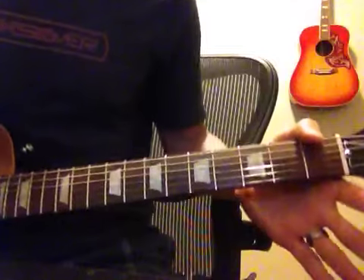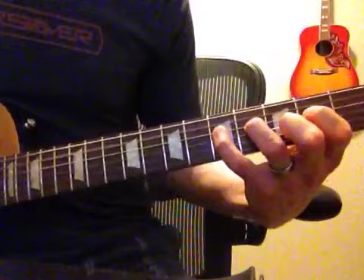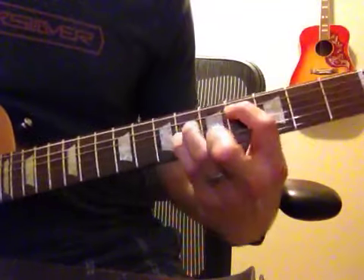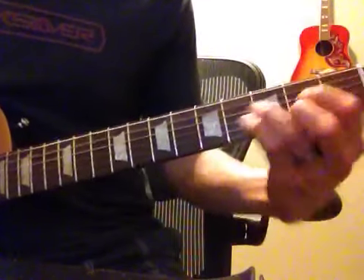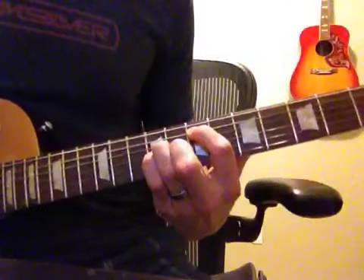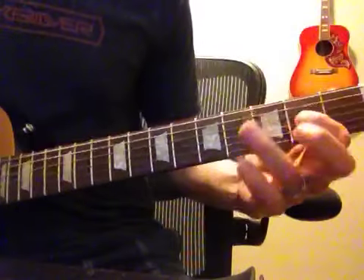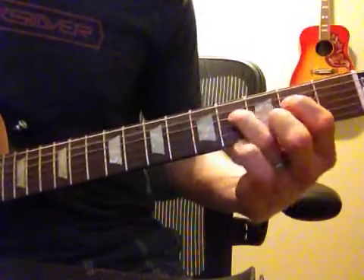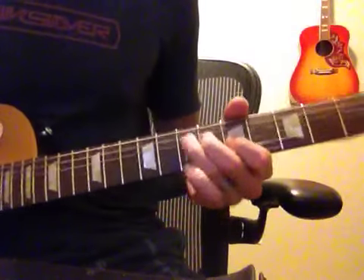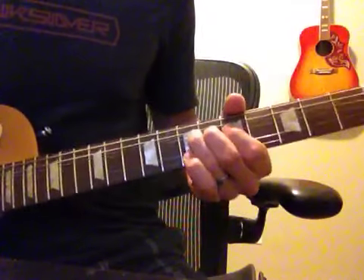So I'll play the whole thing through in sequence, super condensed.